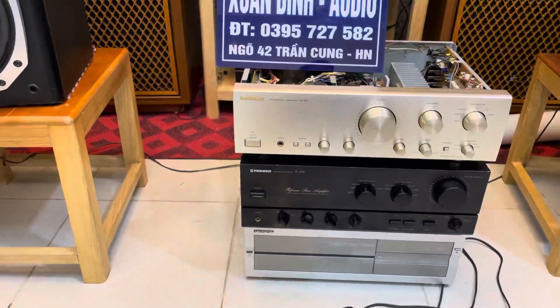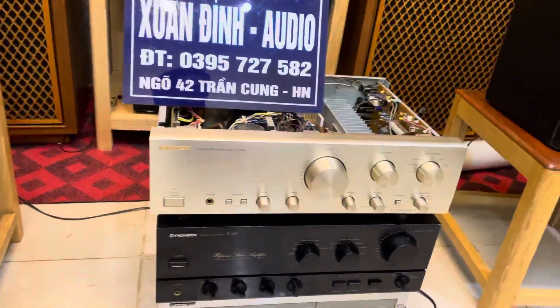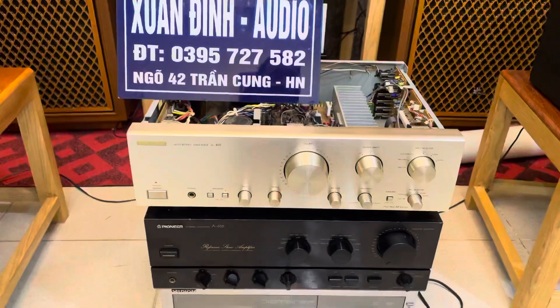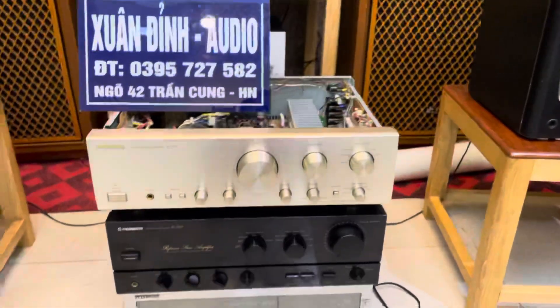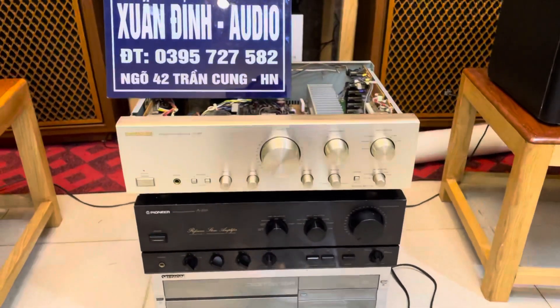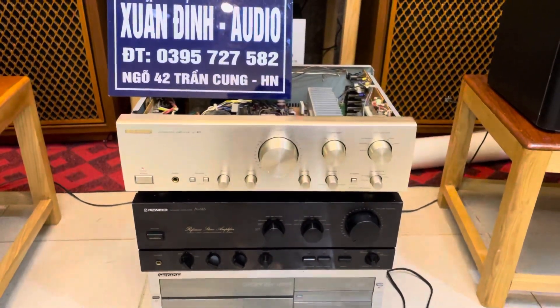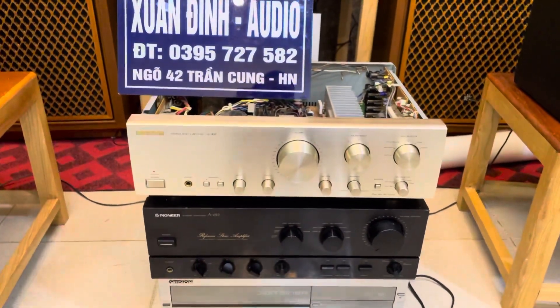Bên cạnh đó, nếu như bác làm nghiêm ngào karaoke gia đình thì các bác chỉ cần nắp thêm một chiếc vang cơ hoặc một chiếc vang số trên chiếc amply như này. Khi phối ghép cùng với cặp loa là hát rất là tuyệt vời. Cả một bộ này thì Xuân Đỉnh đã bán mức giá là 10 triệu đồng, một trong những phân khúc tầm tiền rất là đáng chơi. Loa cũng như amply thì đều là hàng bãi nhật còn nguyên zin.